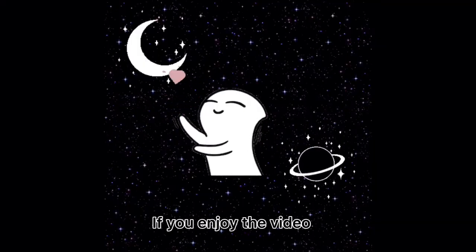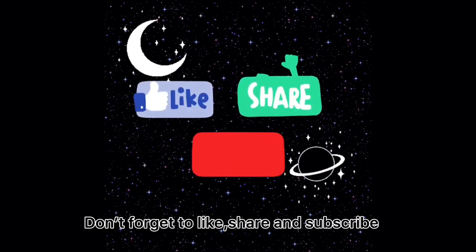If you enjoyed the video, don't forget to like, share and subscribe.